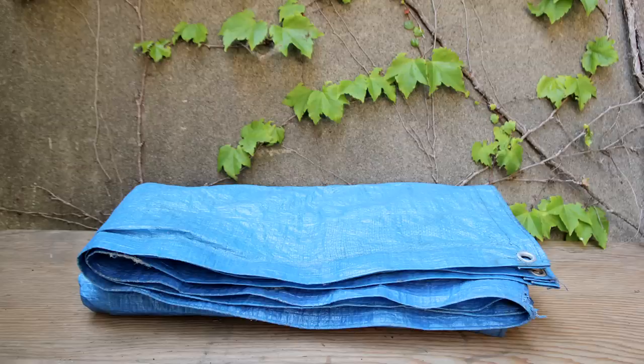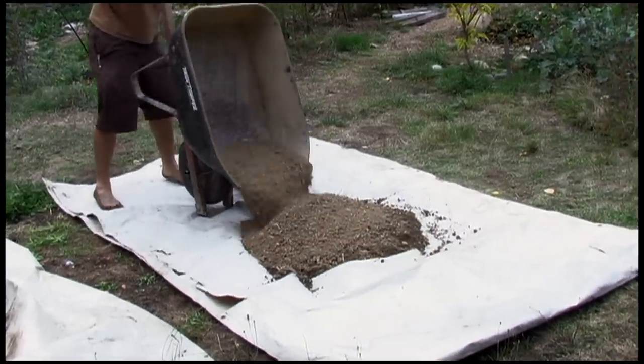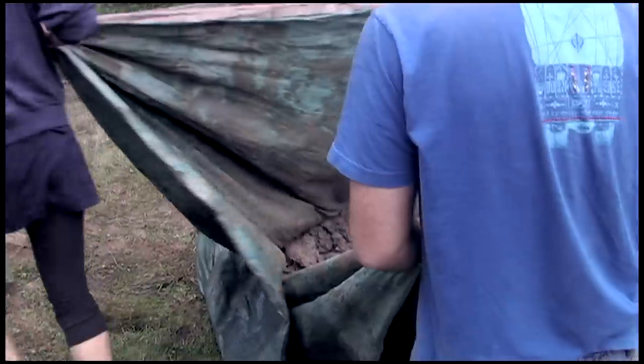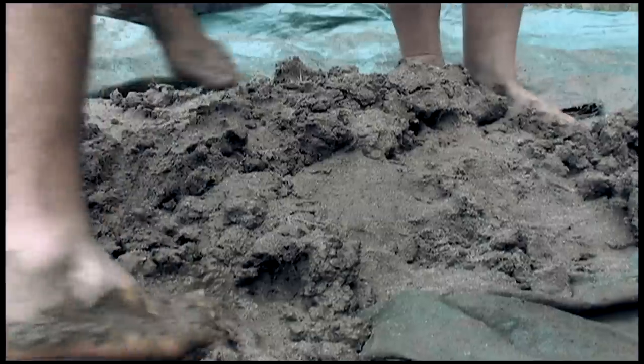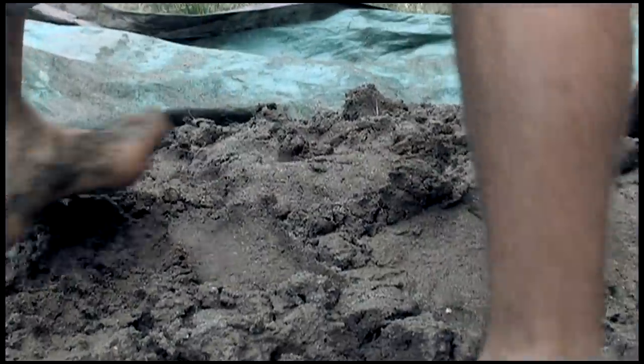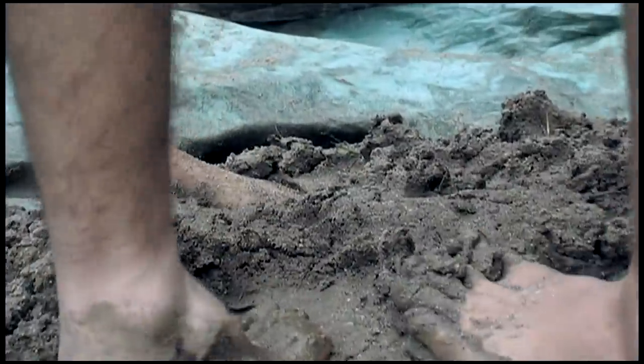Tarps are really, really handy — not only for staging materials and being able to clean up afterwards, especially if you're using the lawn as overflow space — and for making cob. Tarps allow you to roll and then squash, and then roll and then squash the material.